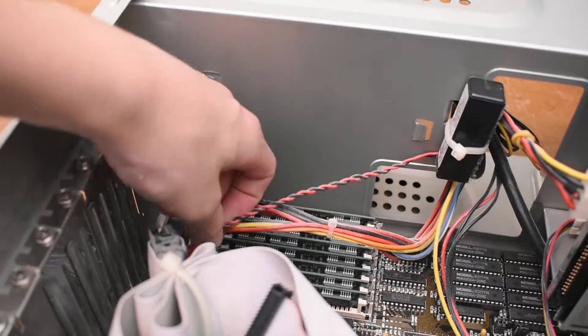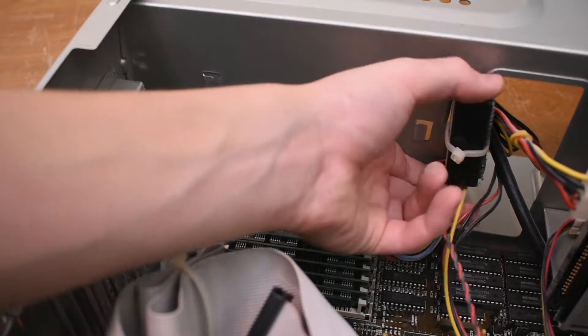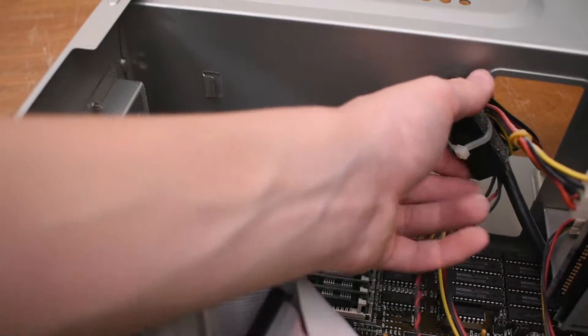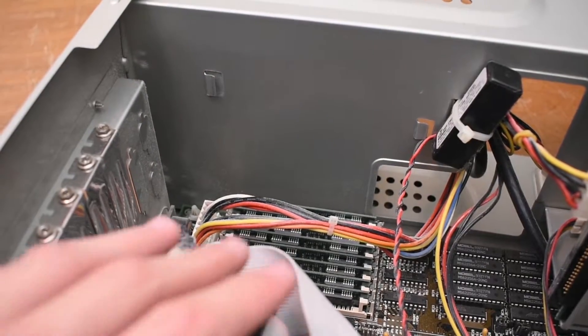What's even more amazing is the fact that we don't have one of those pesky barrel batteries on this PC — instead there's an external one. So the motherboard is in pristine condition with no battery leakage whatsoever. Very nice.